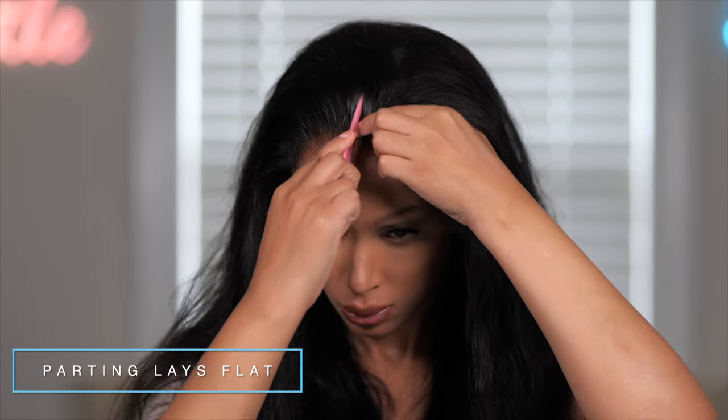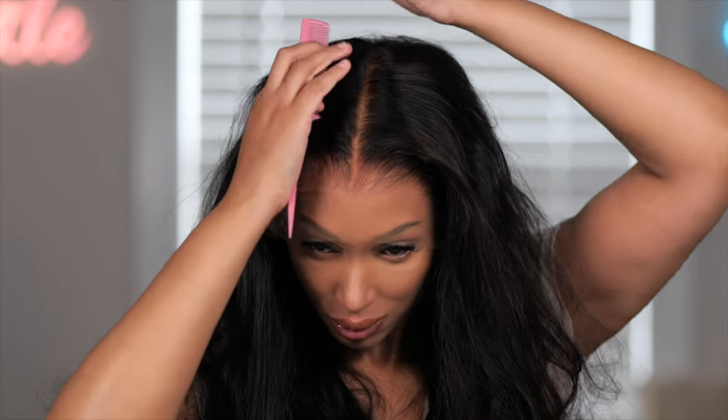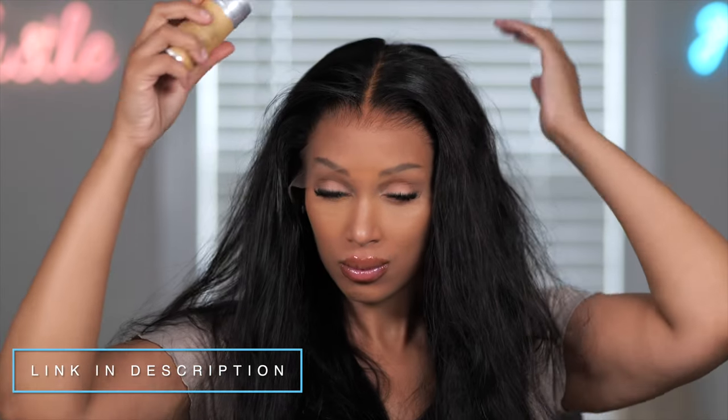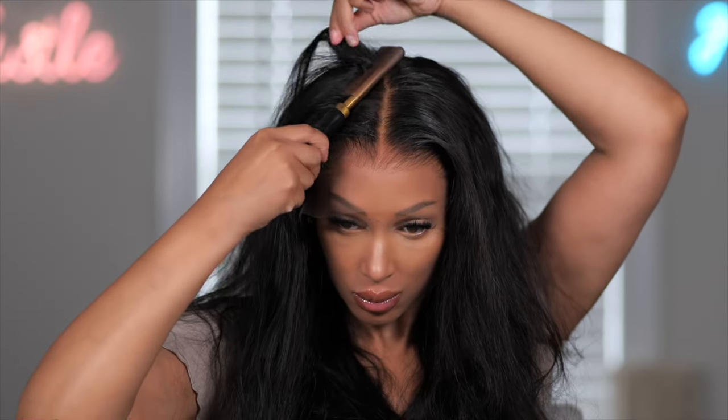I'm going to go ahead and remove the lace. The lace on this wig is gorgeous — it's so invisible, and the hairline looks beautiful. You want the top part to lay as flat as possible, though the wig is going to look like it has a lot of volume just because of the braids. I bleached the knots on this wig, by the way — that's why it looks like scalp. You get that six-inch deep parting with this wig. I just take my hot comb and lay everything down and flatten it to make sure it lays very natural.